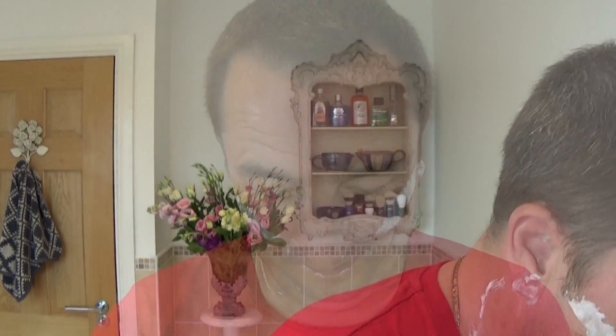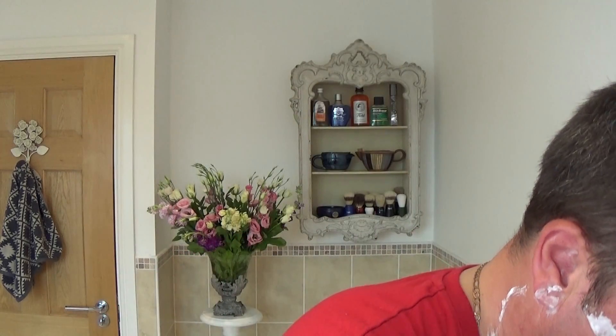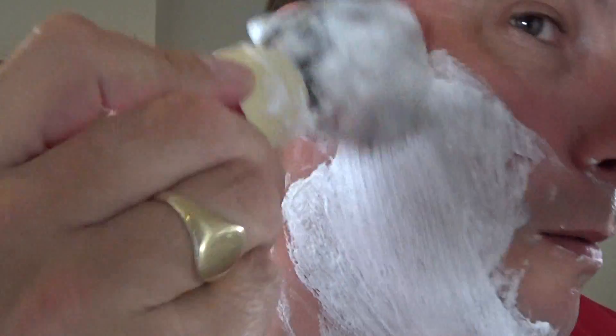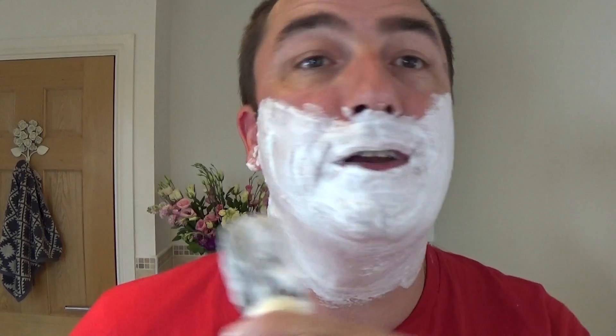Rinse off and on to pass number three. Just gather some more lather — see how creamy that is? Look at how thick that is. Beautiful cream. I'm going to keep it thick. I do like it quite pasty, but sometimes you have to wet it a bit because of the razor. It's not a very aggressive razor — a Merkur Futur, you could plough a field with that.